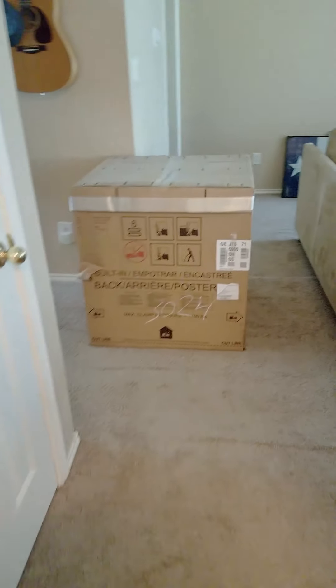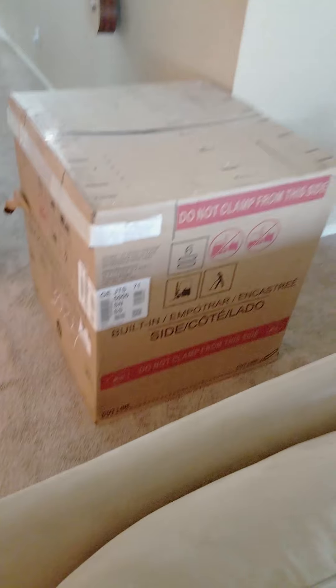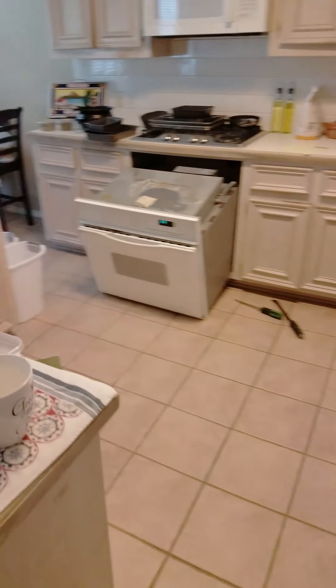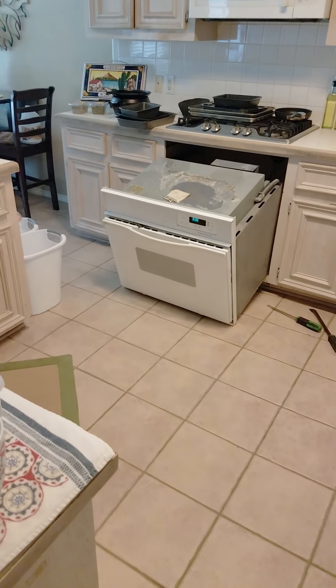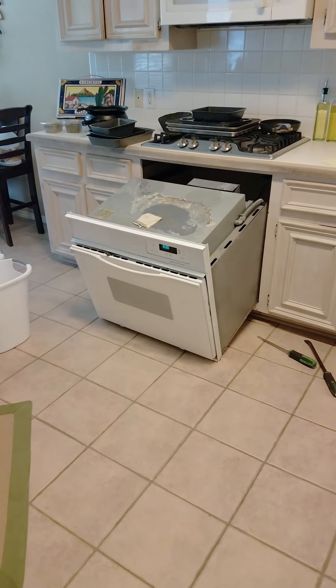And there's our brand new one. I'll be showing you guys the way it looks after. I already pulled the old one out, so you won't be able to see the actual before, but you get the idea — ugly, old, dated oven.